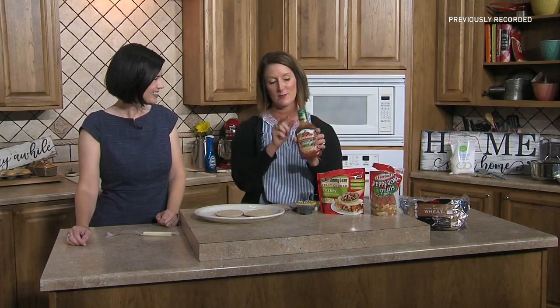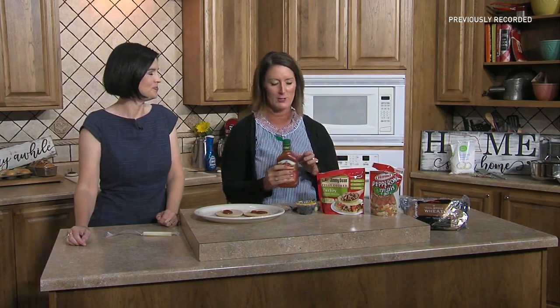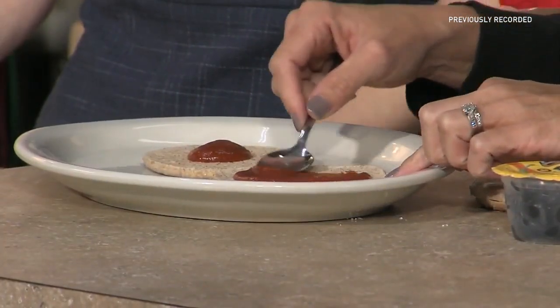My other favorite item is the squeezable pizza sauce. If you've ever opened a can of pizza sauce, it just sits in your refrigerator and probably goes bad. With the squeezable version, you can keep it in your refrigerator for quite some time — love that.